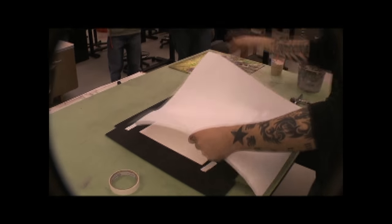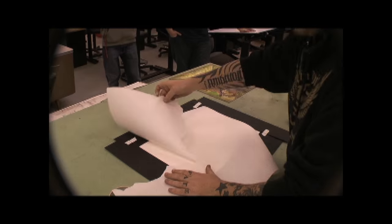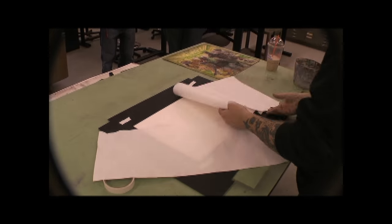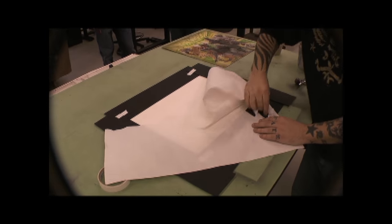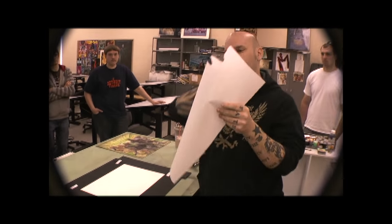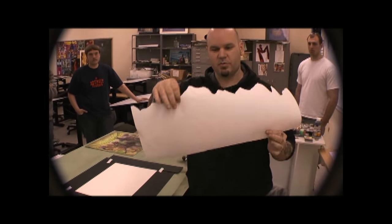I'm going to take this piece of paper here and rip it all kind of crazy. This works really good for mountains — it's random, it doesn't always rip how you want it to. So now I've got this crazy edge that I can use this way, or this way, and I've got the other piece as well.